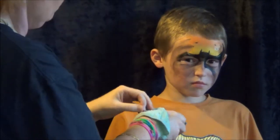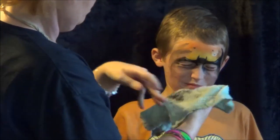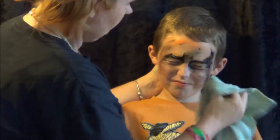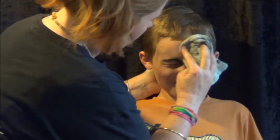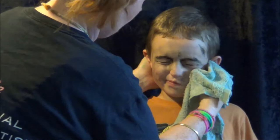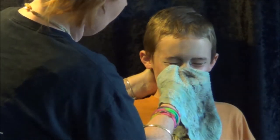Right now I've just got a little bit of gentle soap, baby soap and water on the face washer and I'm just rubbing the design off. Looking for a clean bit of cloth rather than smudging the paint all over the place. I'll have to get a bit more water and rinse that cloth out and wipe them down.